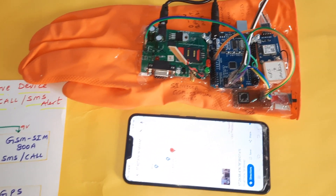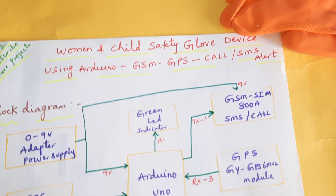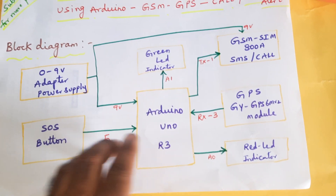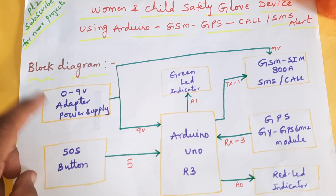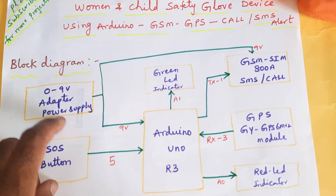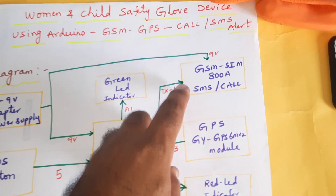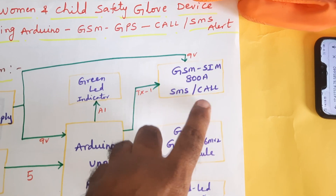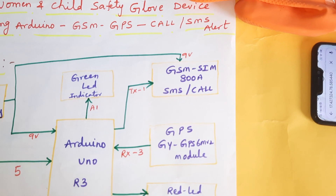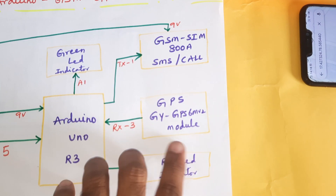The project title is 'Woman and Child Safety Glove Device' using Arduino, GSM, GPS, SMS alert and call alert. In this project we are using an Arduino Uno R3 and a 0 to 9 volt adapter as a power source — you can also use a 12 volt battery. We are using a GSM SIM800A module for SMS alert and call alert, compatible with Airtel, Vodafone, BSNL 2G/3G/4G SIM cards using main balance.